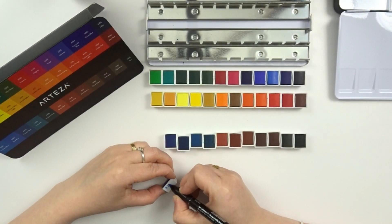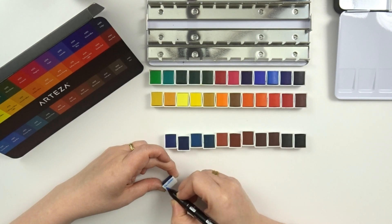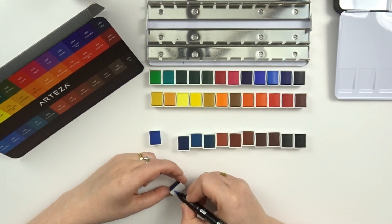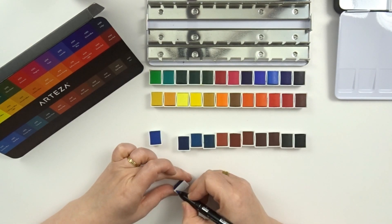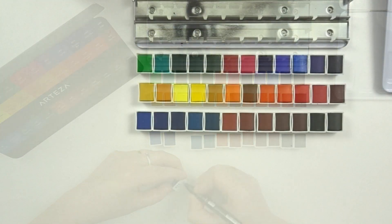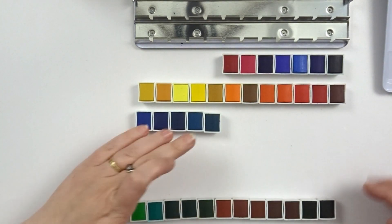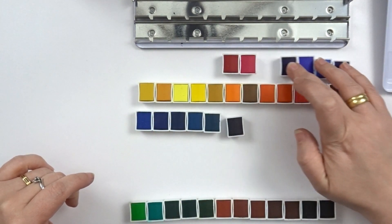I want to rearrange my colors, but first I'm writing the names and numbers on my pans as they aren't labeled, and I do want to be able afterwards to know which pan is which color. And then I just rearrange them at sight.